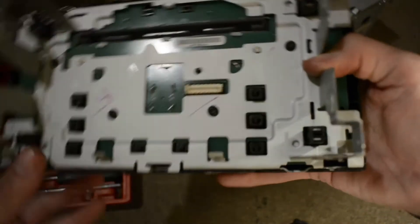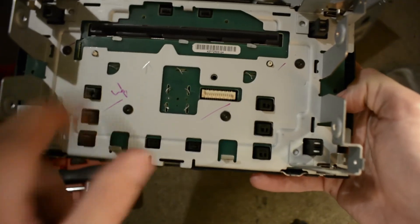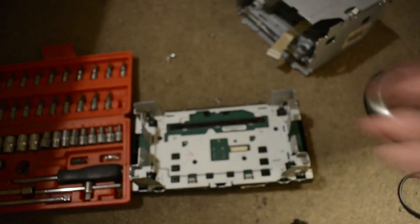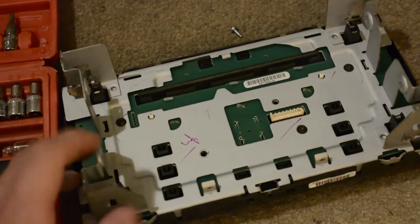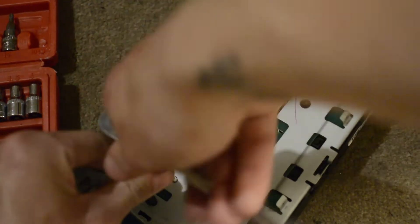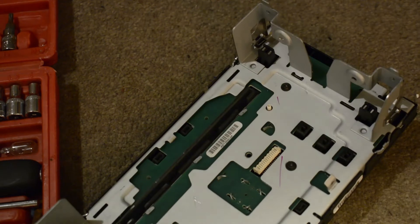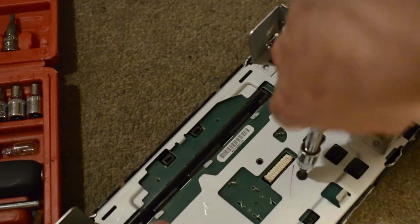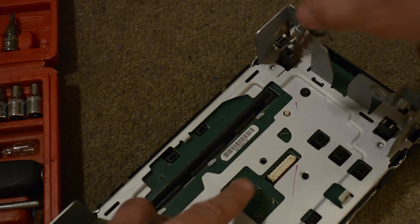Now we've got the front face of the radio. For this bit, you need to take off these four black screws — same size as the others, so it's all just the same screw. What this is doing is getting this big metal cage off of the actual circuit board and it also leaves behind the front face of the radio as well. These are the last screws you need to do before you can get the circuit board out of the radio.